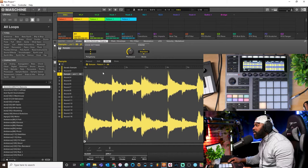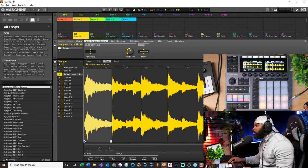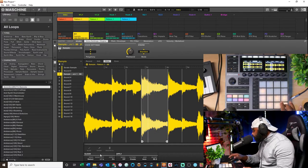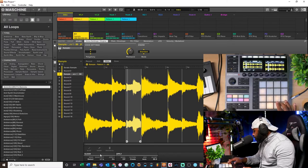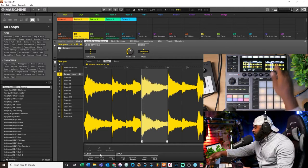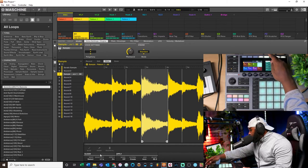Now I can come under the Sample tab. I want to go to Slice - you can do it multiple ways. I can hit Detect and it automatically detects the transients that were stretched to my project tempo. Or I can turn down the sensitivity so it only picks up the big transients. Once I'm happy with those chops, all I do is hit Apply, then choose a different group - Group D1 - and hit OK. That takes all those chops and spreads them out.